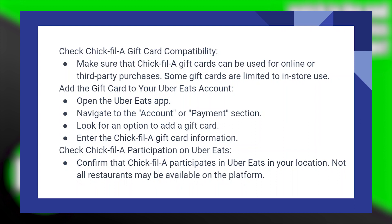Using a Chick-fil-A gift card on Uber Eats is very easy to do. Today, I'm going to show you how to do it.